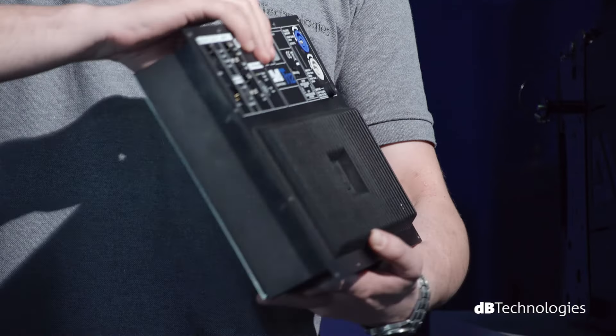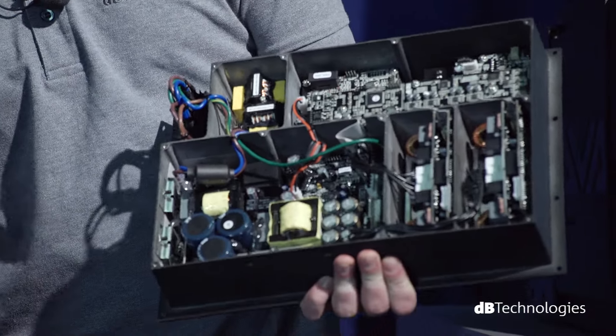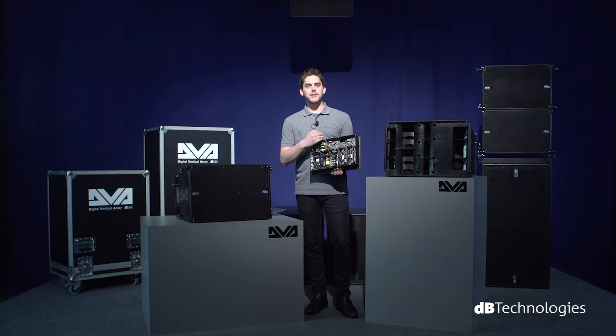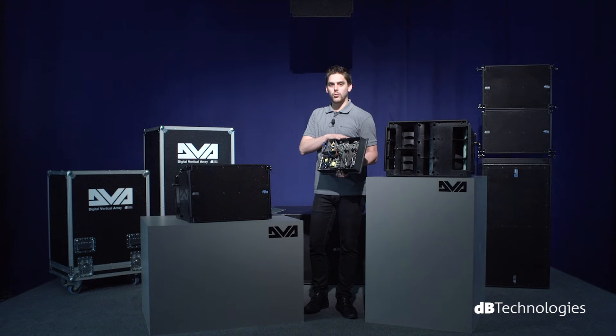Digipro G2 amplification technology, entirely the creation of DV Technologies, represents the state-of-the-art in digital amplifiers. In fact, the entire architecture of the module is controlled from a local data network between the master microprocessor and the four slave microprocessors.